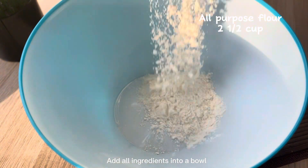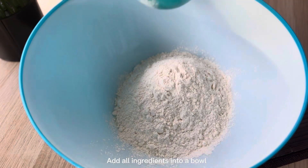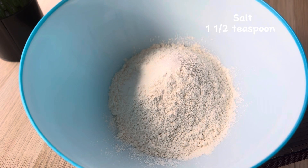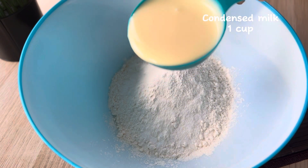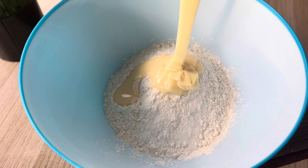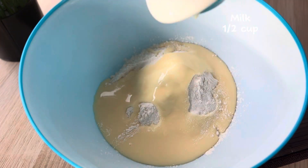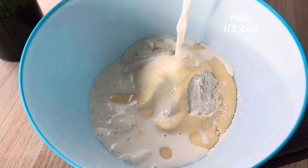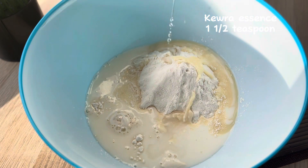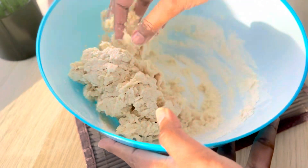First, I add two and a half cups of all-purpose flour in a bowl. Now I'm adding one and a half teaspoon of salt, one cup of condensed milk, half cup of milk, and one and a half teaspoon of kewra essence — or you can use rose water as an alternative. Now we'll mix all the ingredients together and knead them into a soft dough.